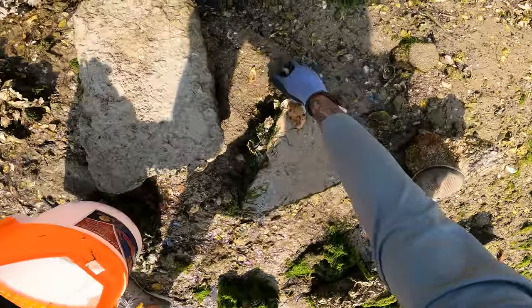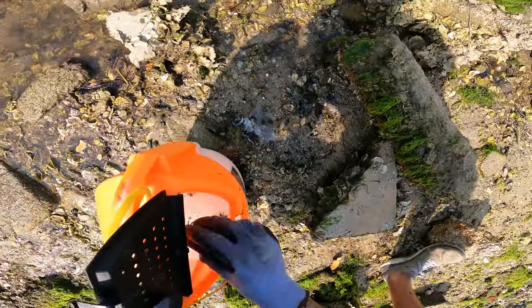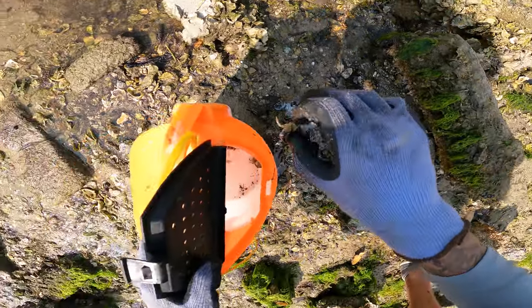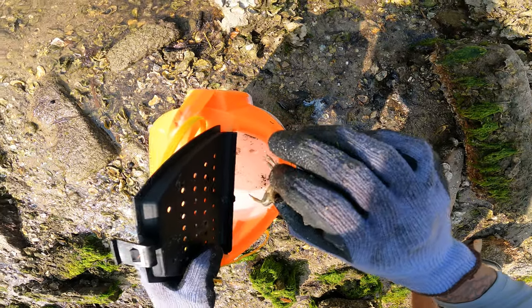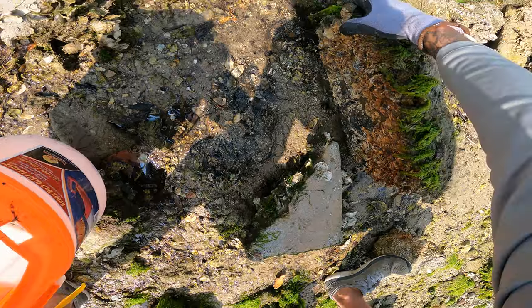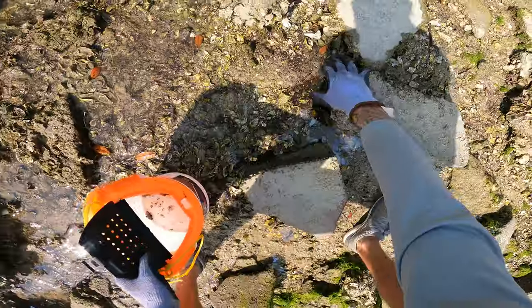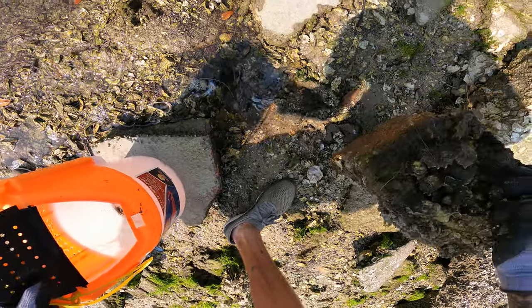Always, always, always make sure guys that you are putting the rocks back in place — flip them back over. Do not destroy this ecosystem. You need to put them back where you found them so that way we can continue to find these crabs in this location. All you really need for this is a bucket or something to put your crabs in once you start finding them.